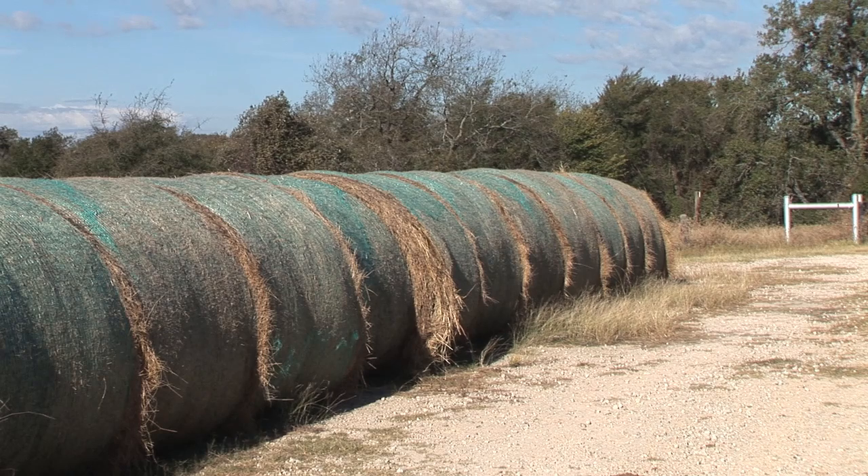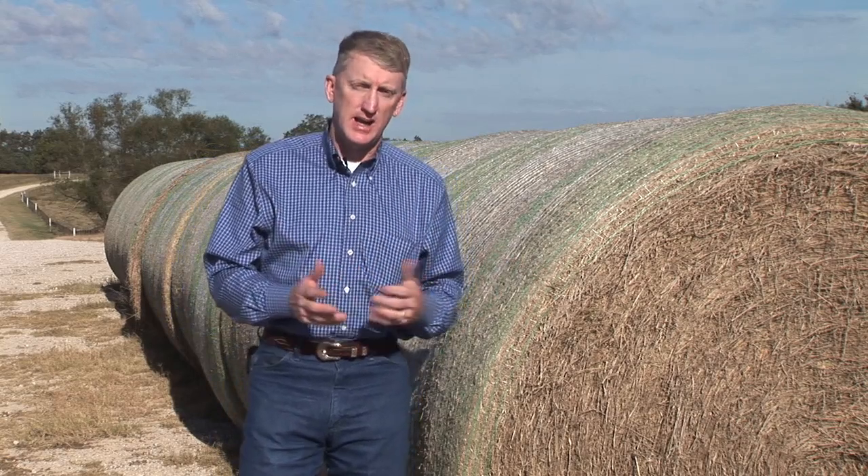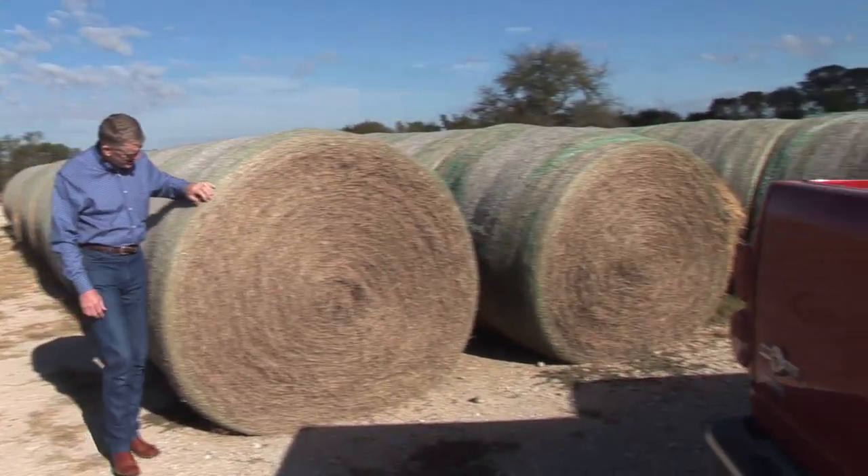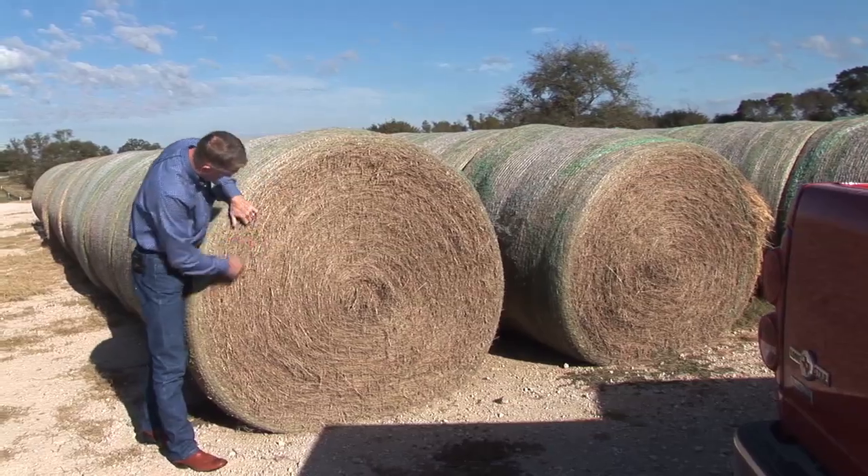If you're buying hay, one of the primary concerns I visit with producers about is to at least try to get an idea of what the bales weigh. The number one question is often how much is it per bale, but these round bales can vary in weight from around 700 pounds to 1,200 or 1,300 pounds. So dollars per bale is easy to understand, but there can be a 75 to 80 percent difference in the weight of those bales. At least try to get an idea of what those bales weigh and put that on a dollars per ton basis so you can compare apples to apples when comparing different sources of hay.